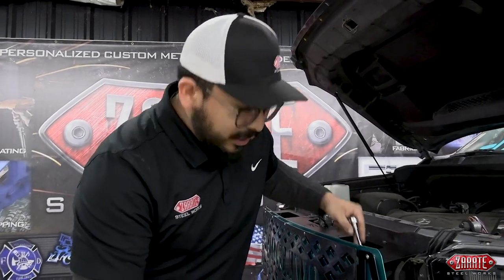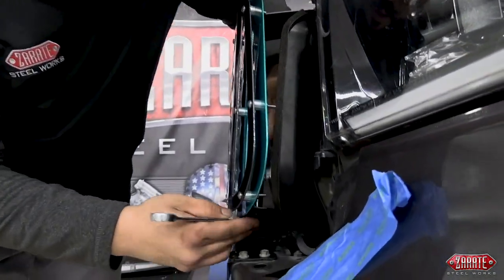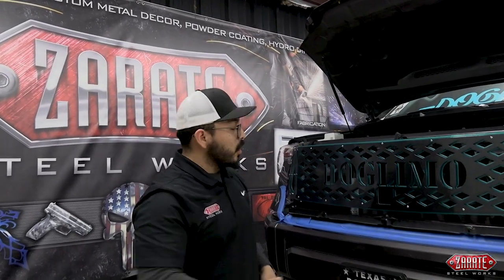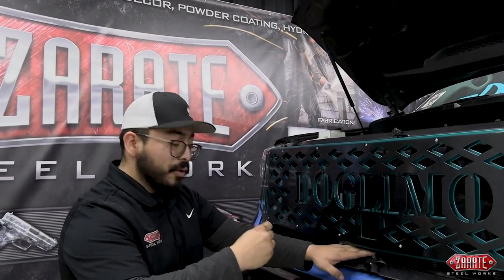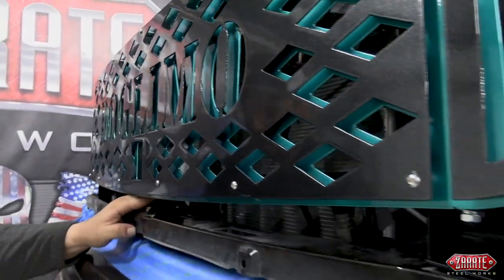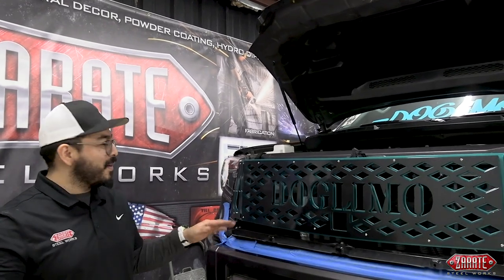Now that we have the brackets mounted on the core support, we're going to start mounting the grill itself to the brackets. We're going to take our ratcheting wrench, come in through these top cuts made on the grill that'll help with installation, and come down and tighten this down. Now, the outside is going to be rather easy, but I did want to talk about that middle bracket because it can be rather difficult at times. Instead of coming from the top with your bolt provided, it's a little bit easier to come through the bottom — that's what we're going to do. Now that we have that in there, we're going to tighten it down from the top. It's coming together pretty nicely.